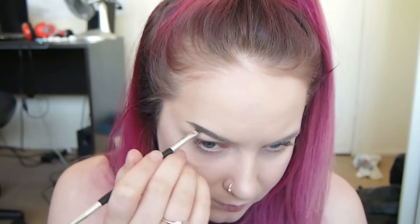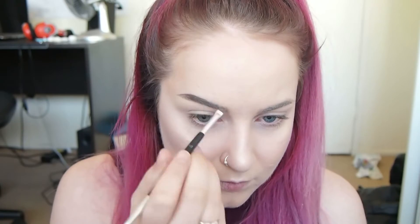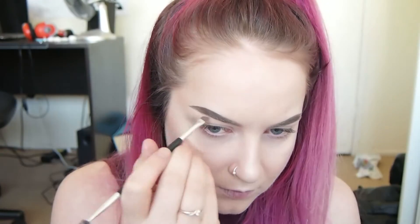Now for the brows I'm going to use my Anastasia Beverly Hills Dip Brow in dark brown for most of the brows, then I'm going to take my Colourpop black and brown brow color to define the tail a little bit more and darken it up. Then I'm just setting my brows with the Essence Make Me Brow brow gel in the shade 02 Brownie Brows.